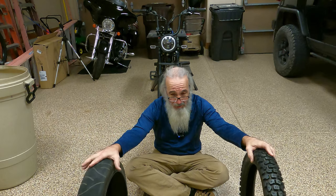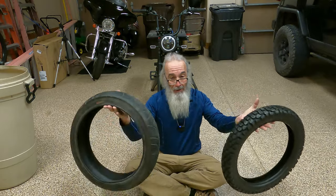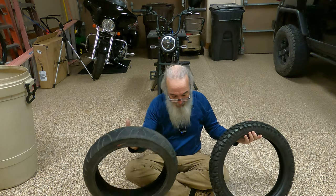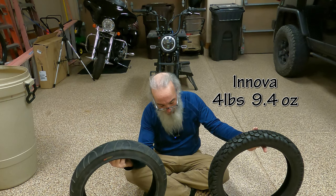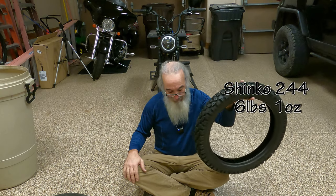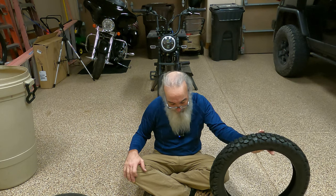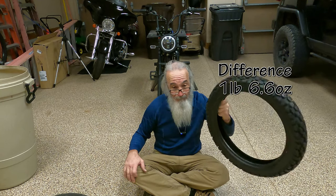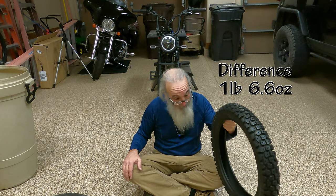Easy things to discuss here are weight — that's the number one question a lot of people ask. Holding these right here, they do feel significantly different. I weighed the old one — it came out at four pounds, 9.4 ounces. The new one: six pounds, one ounce. So we are about a pound and a half heavier. I'll correct the math in editing and put it on screen.